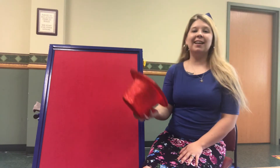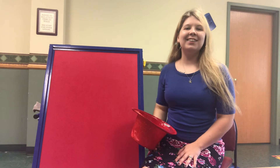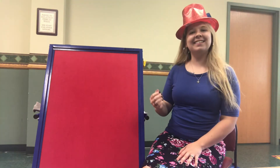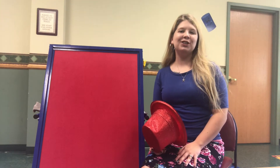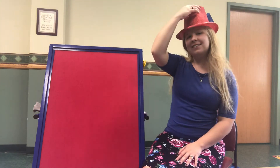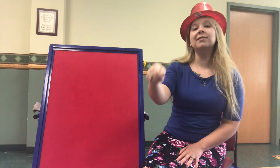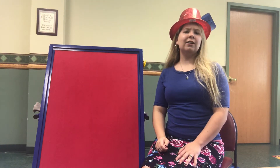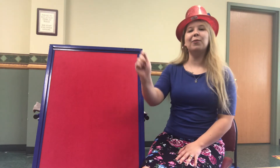If you're a magician and you know it, wear your hat. If you're a magician and you know it, wear your hat. If you're a magician and you know it and you really want to show it, if you're a magician and you know it, wear your hat. If you're a magician and you know it, wave your wand. If you're a magician and you know it, wave your wand.